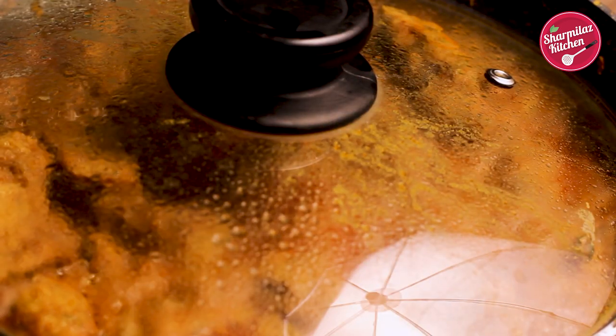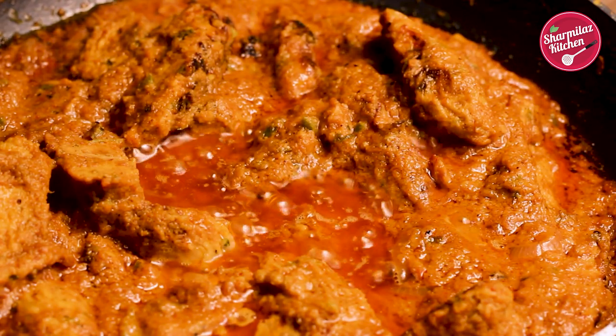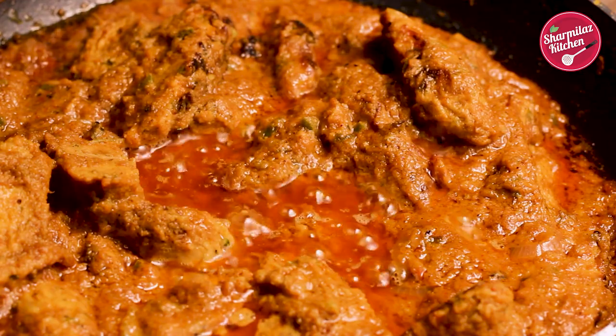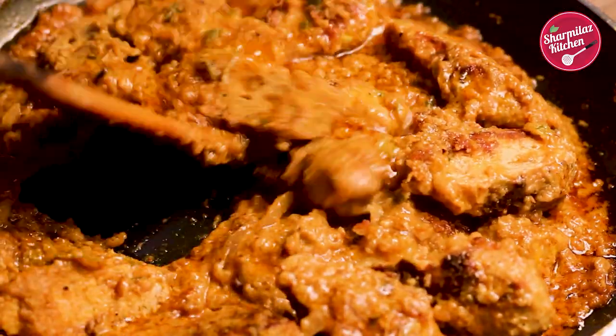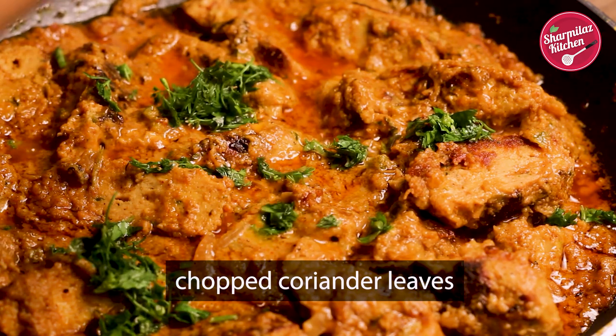After 10 minutes, open the lid and see — our delicious kebab masala is done. The oil is oozing out, masala has separated, and the rich gravy looks absolutely delicious. Finish up with some freshly chopped coriander leaves.